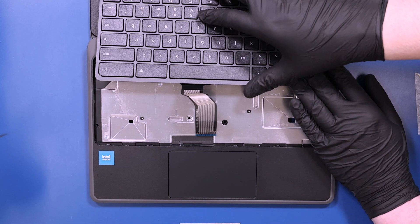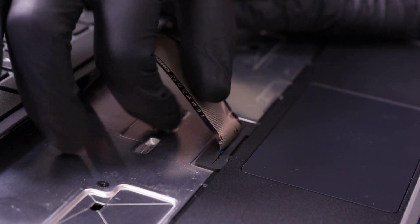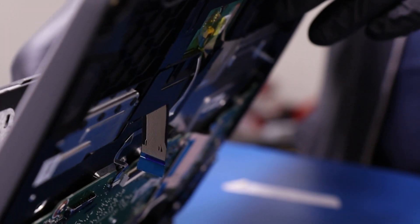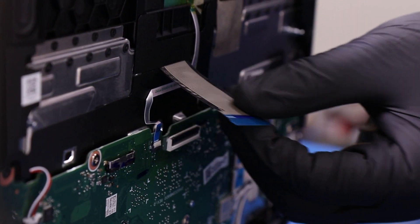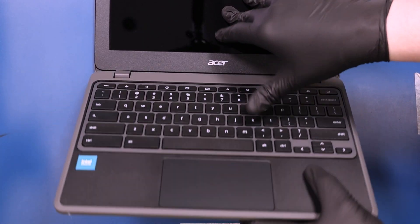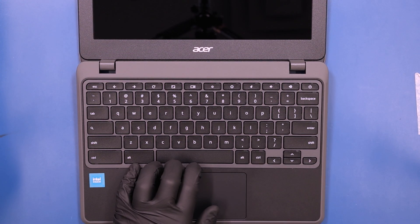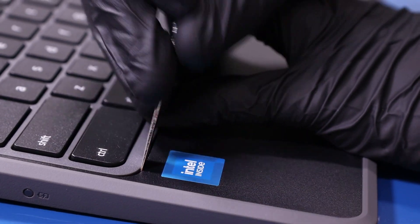Thread the keyboard cable through the slot and slide the keyboard back into place. Slide the spudger along the tabs to work them back into their slots and secure the keyboard.